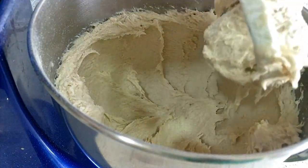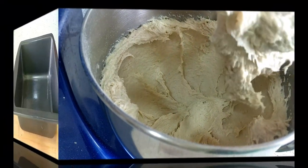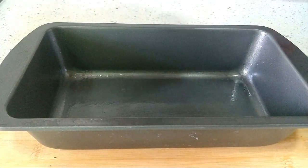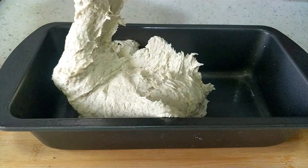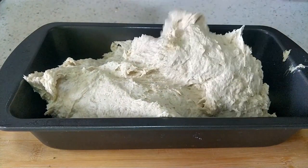The dough will be a very thick batter like this. Now transfer it to the bread pan. I have oiled all the sides of the pan, and since this is a non-stick pan, I am not using parchment paper.